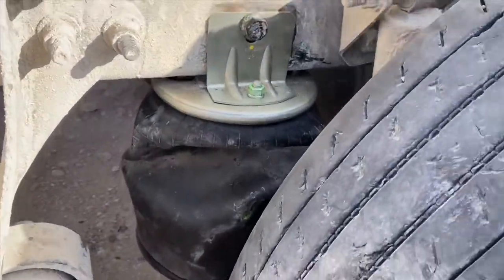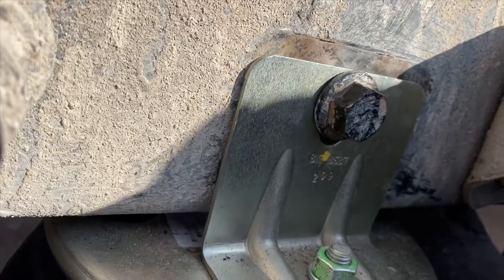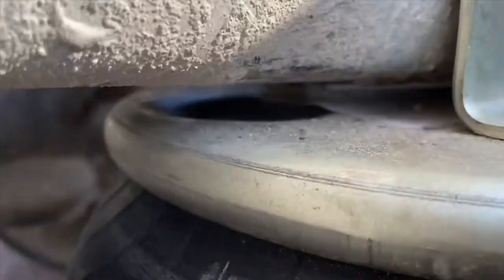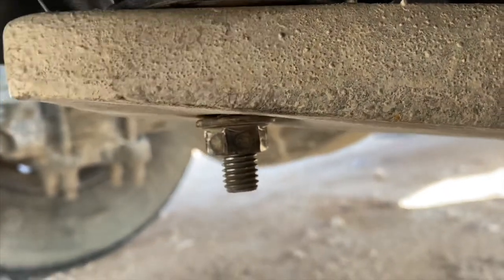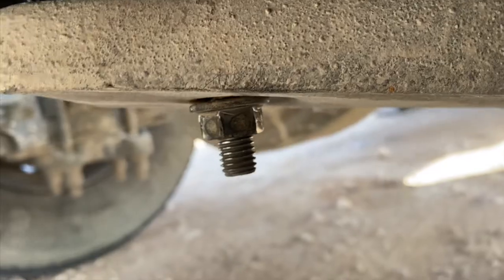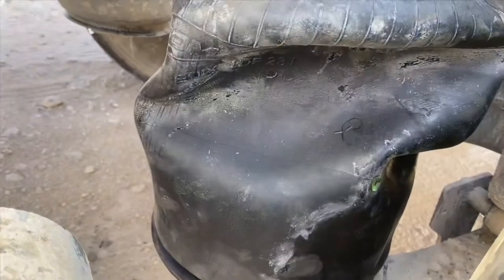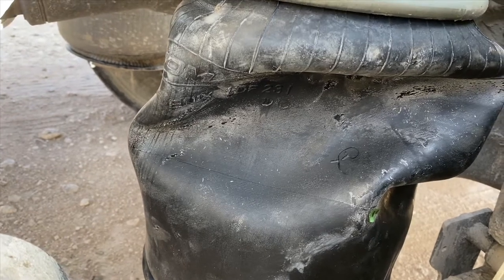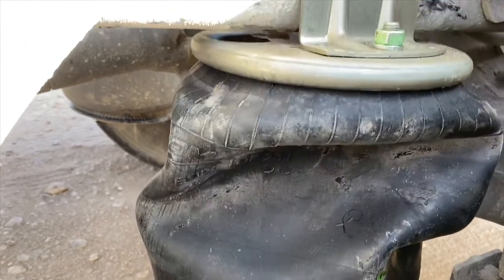I got everything pretty much snugged up, just hand tight. It's all the way threaded in but not tight yet. There's a little gap between the frame rail and the new airbag, and on the bottom it's snug but I can still move it around. It's in the spot I need it. Now I'm gonna go ahead and put air into the airbag so it'll set and sit in its proper place, then I'll tighten everything back up.